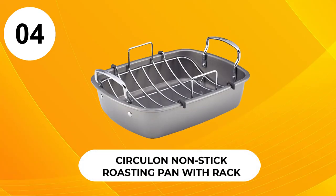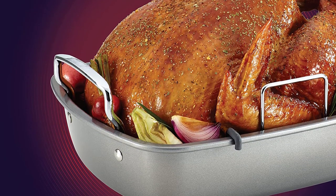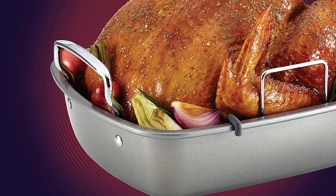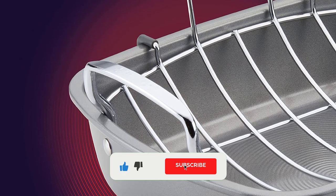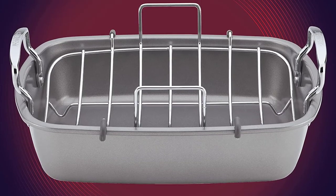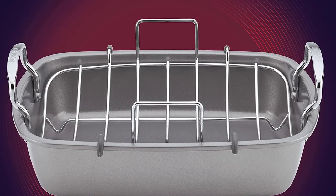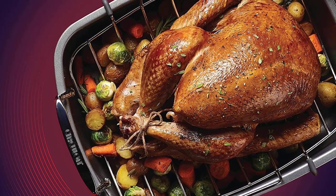At number four, the Circulon Non-Stick Roasting Pan with Rack. This roasting pan is large enough to accommodate a large holiday turkey of 20 pounds or more. It is also lightweight, so you don't have to work any harder than necessary to lift out your show-stopping entree. The included roasting rack helps keep the rack in place as you slide the turkey in and out, and it helps protect the pan's non-stick coating. That non-stick coating makes cleanup a breeze, even on the textured bottom of the pan.